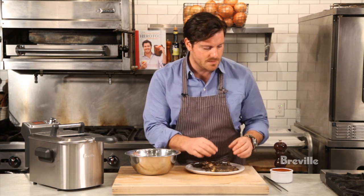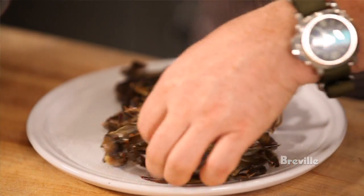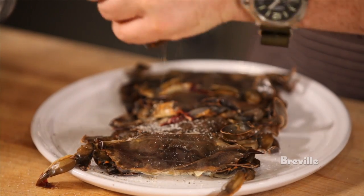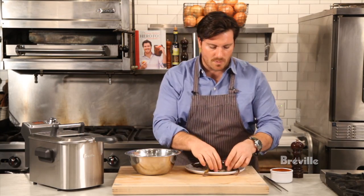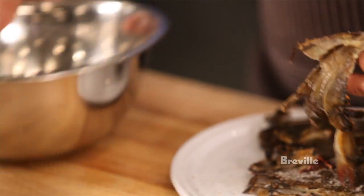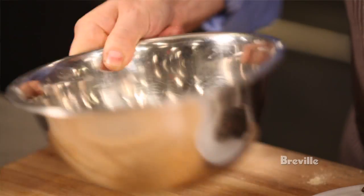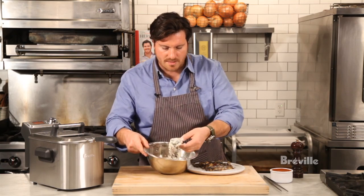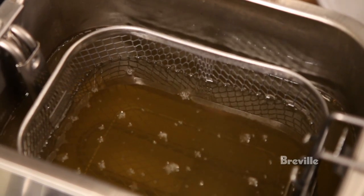I'm going to take these crabs and season them using kosher salt on all sides, and then a little bit of fresh cracked pepper — nice and seasoned. To fry them up and make them crispy, we want to dust them a little bit. This is some rice flour and some chickpea flour, or gram flour as it's called. We're going to very, very delicately dust these guys — you don't need very much, just enough to coat it. We're going to take our dusted crab and go into the smart fryer, which we have preheated to 325 degrees.